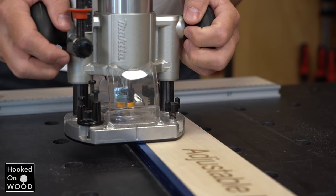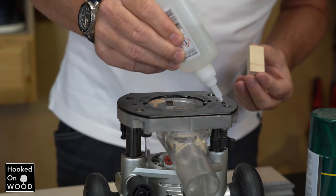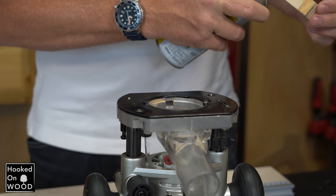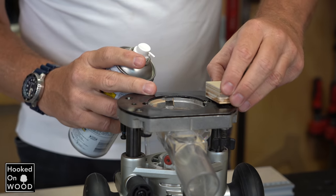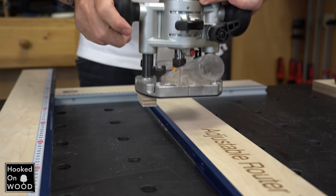But as some of you pointed out, this can become a problem when you only have one side to support the router base. The easiest solution would be to attach a piece of 90mm wood to your router. This gives more stability, and is what I prefer in such a situation.